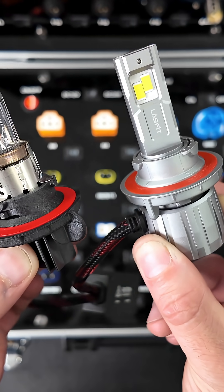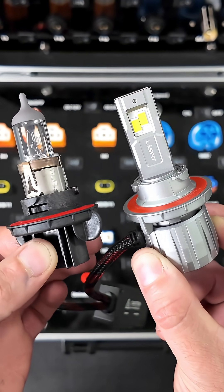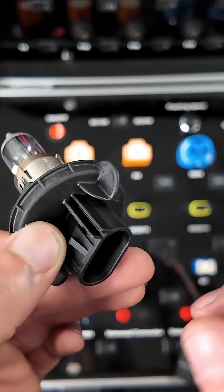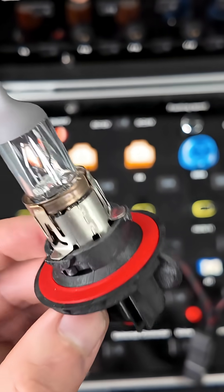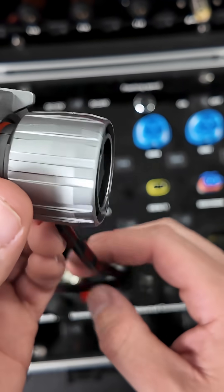One thing you notice right away with an LED compared to a factory halogen incandescent bulb is that there's no fan on the H13 — it's just a simple bulb with a back connection. The H13 locks into your housing and has high and low beams, with two filaments. Our LED H13 has a fan in the back.